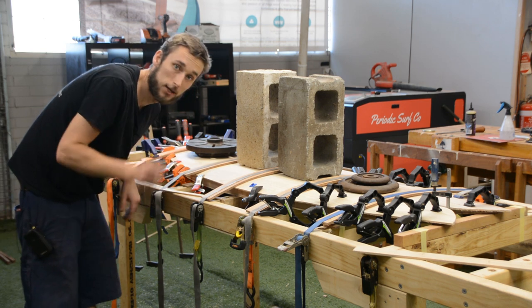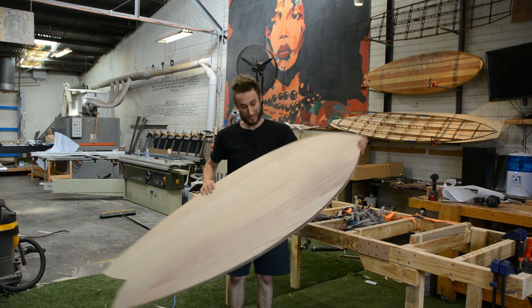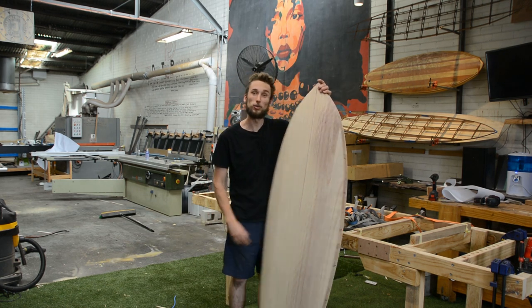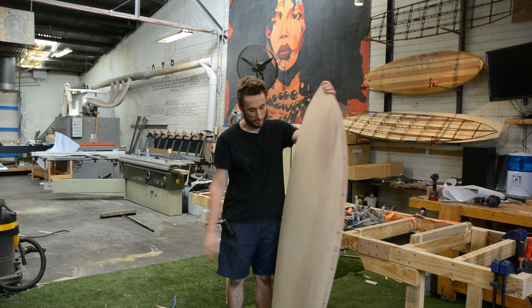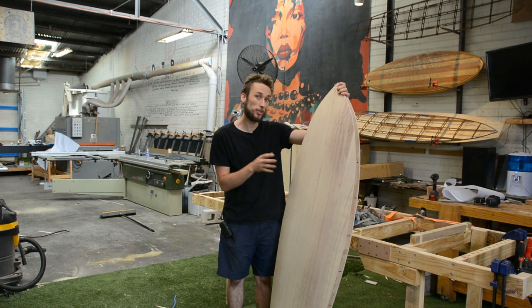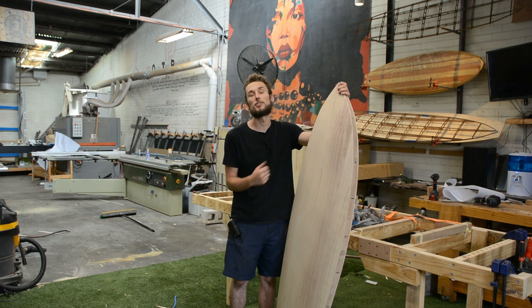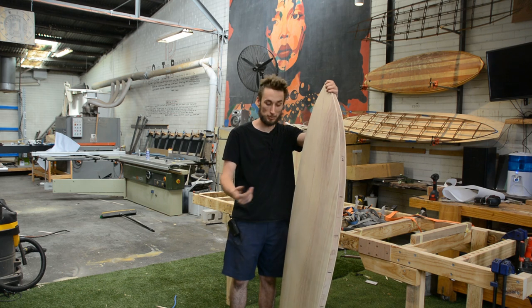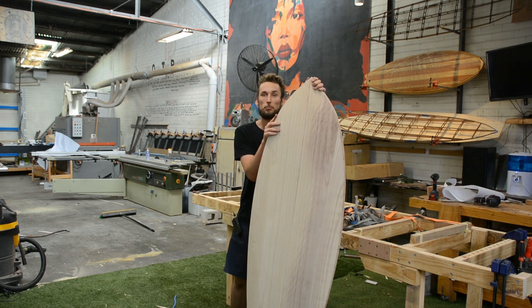Let that dry and we'll catch back up in a couple of hours. And there it is — that is all there is to using a rocker table to glue on your top and bottom decks. A few things to remember: get your bottom deck on first, then install your support material for things like your fins, vent plugs, and leash plug, and then go on and do your top deck.